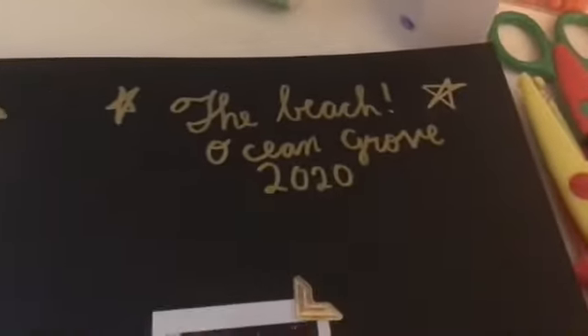So here is the beach, and this is where I went to Ocean Grove.